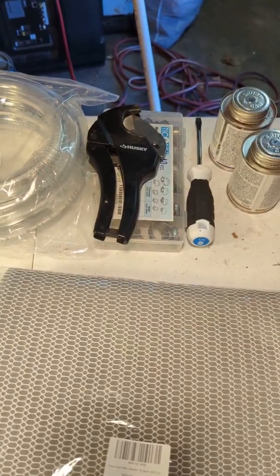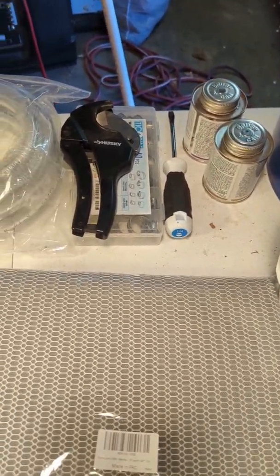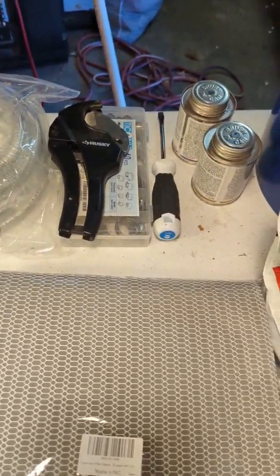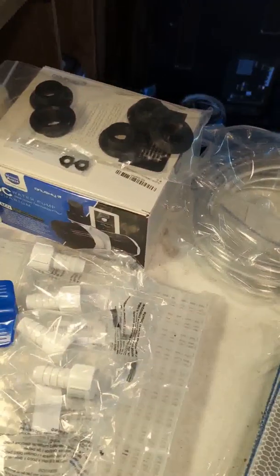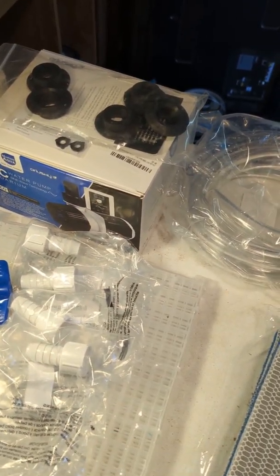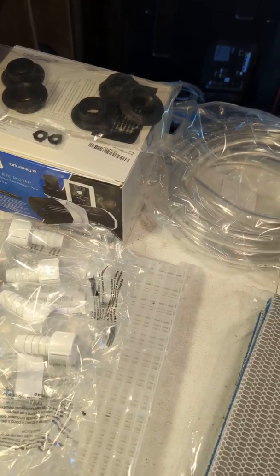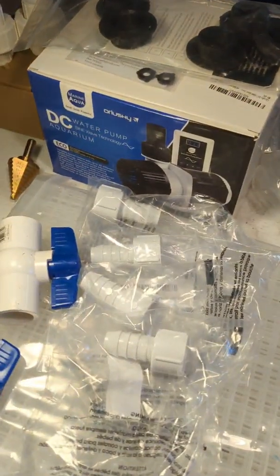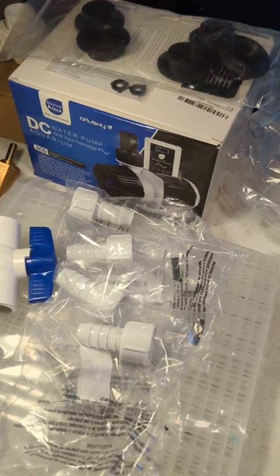I also had a few things laying around like the PVC pipe cutter. I had some cement and glue. I bought a whole case of hose clamps — I'm not gonna need all of them but I'll have them for other projects. Here are the uniseals; they only come in five packs, so I only need two but I'll have extra. And there's the pump that I got.